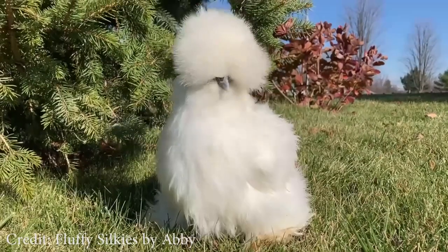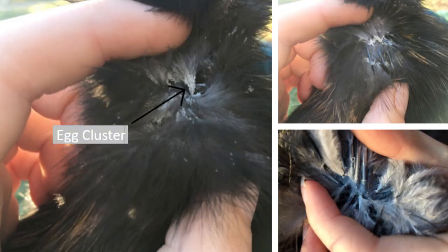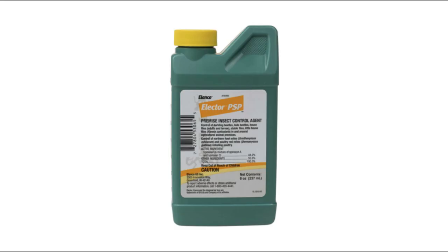Another thing to keep in mind about silkies is that they tend to be more prone to mites or lice, especially broody hens who remain stationary for a long time. Treatment plans can vary between types of mites or lice, and consulting the breeder you purchased from or your veterinarian is best. Personally, I am a fan of the Elector PSP product for mite or lice treatment.